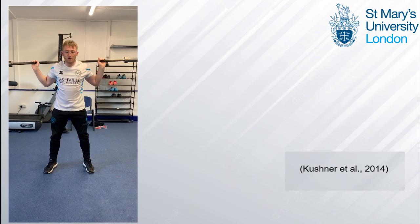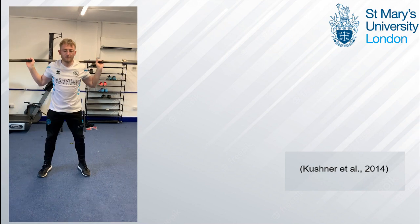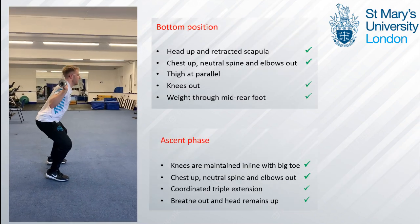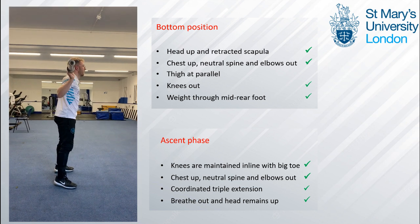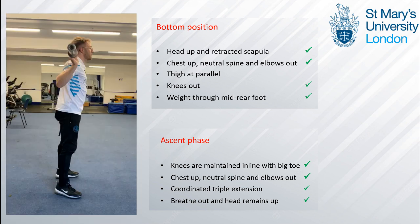Observing from the frontal plane, I also noticed a slight medial-lateral hip drop on his right side, which Kushner et al. argue shows poor pelvic stability and lower limb asymmetric strength. At the bottom he shows a good position as his head and chest are up and he maintains a neutral spine throughout to protect his lower back from excessive forces. On the ascent his knees are continuously pushed out and maintained in line with his big toe to create a good base of support for power production.